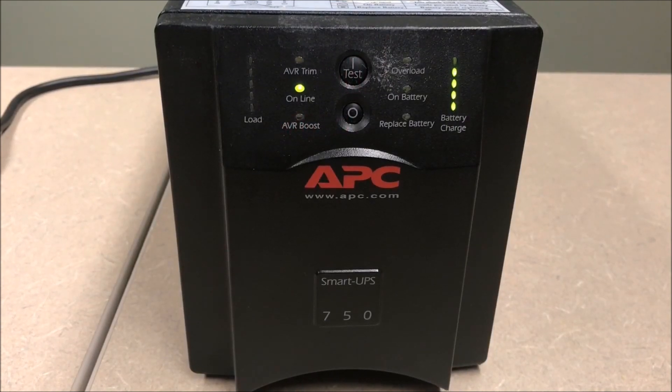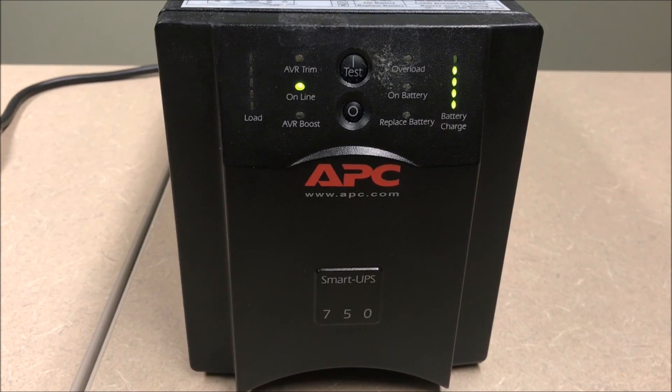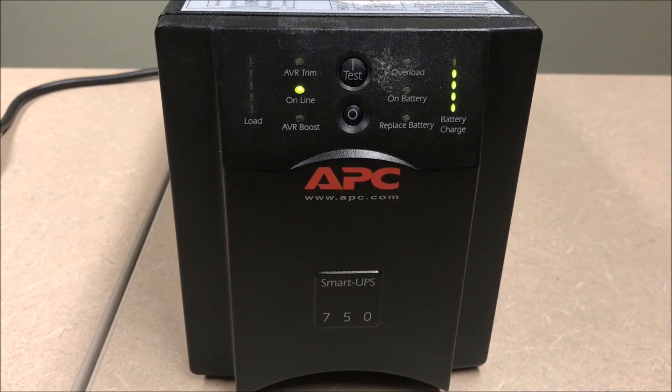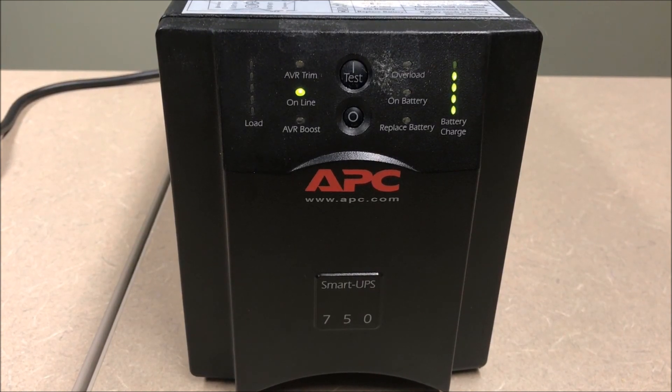Allow the battery to charge to 100%. For best results, charge the unit for a minimum of 8 hours for a standard UPS, or 24 hours for a UPS with external battery packs connected. Smart UPS products will charge batteries whether the unit is off or on, as long as it is connected to a good line source.